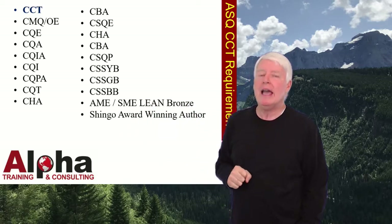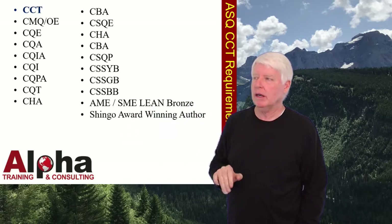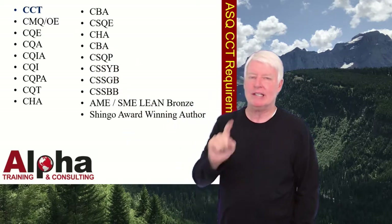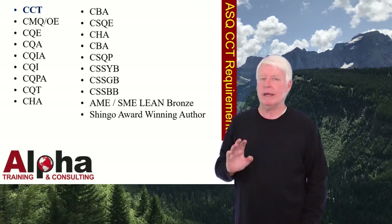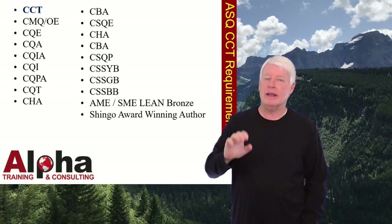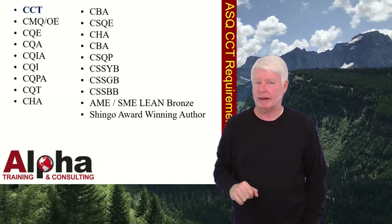I'm also Lean Bronze Certified and a Shingo Award winning author. But one of my favorite certifications is definitely the CCT, Certified Calibration Technician, and today I'm going to teach you about the requirements that ASQ has that you must meet before you take their certification exam.